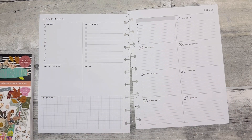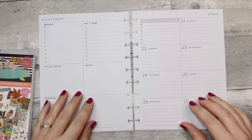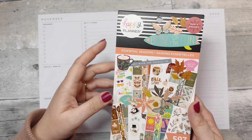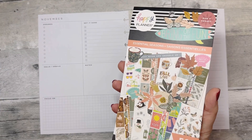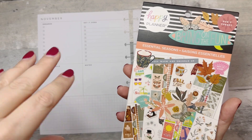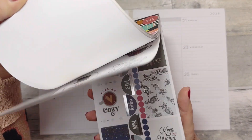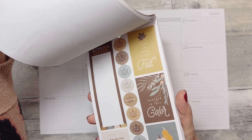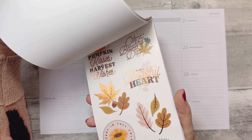Hi, welcome back to Fake It To Make It, or hi if you're new. I'm Katie. I'm decorating my Happy Planner dashboard layout today and I'm going to use this Essential Seasons sticker book. I kind of forgot about it and I'm so sorry that I did. I love fall and Halloween and planning seasonally, and I used this when I first got it and then kind of forgot about it because you know, too many stickers. I thought this would be cute to use for Thanksgiving week.